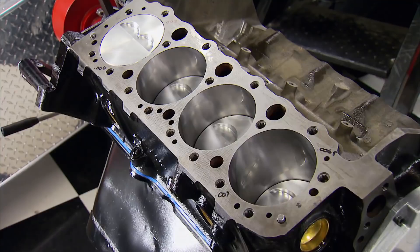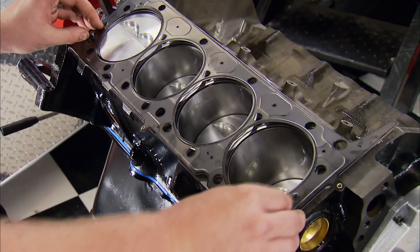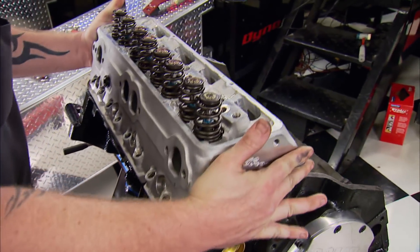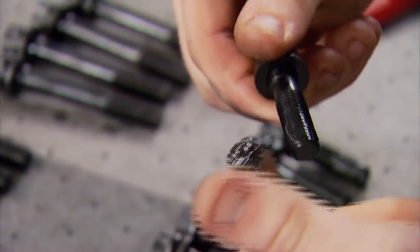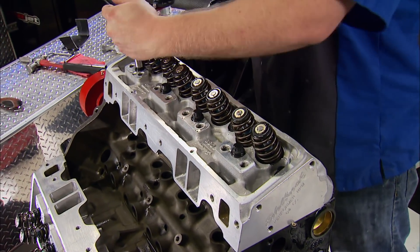With a little more silicone, on go our multi-layer steel head gaskets from Cometic. On this block we don't have blind bolt holes, so a round of sealing is in order. These gaskets need a couple of torque steps to compress all the layers: 40, 55, and finally 65 foot-pounds.